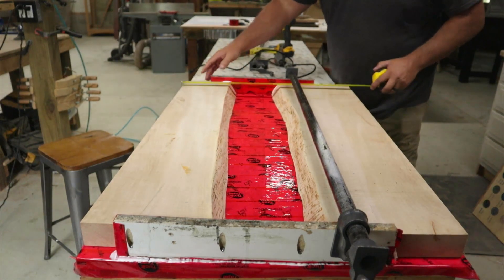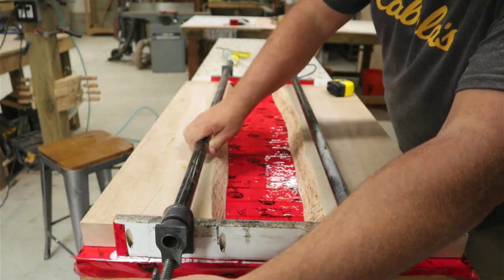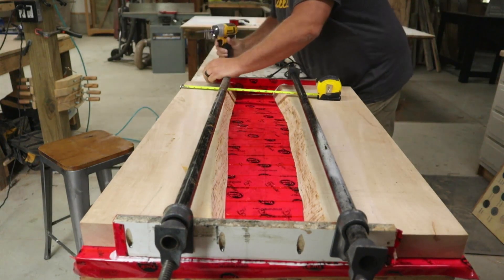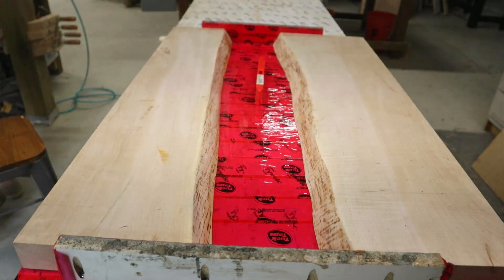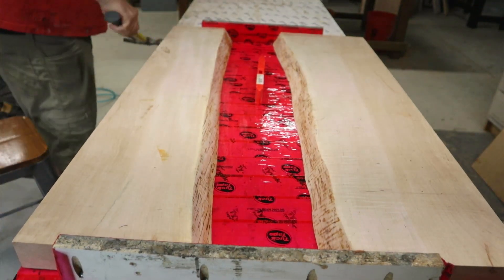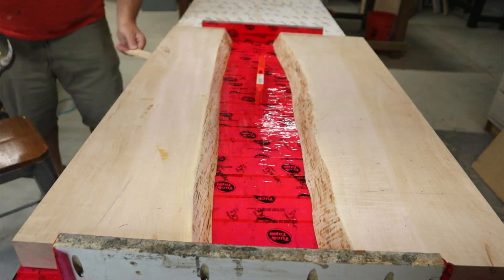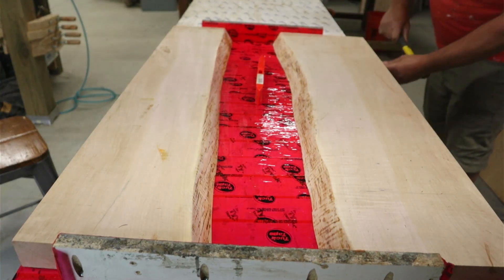Once it was all dry, I started leveling the entire table. I set a level on there, and anywhere I thought I needed to raise it, I put a shim underneath the board the table surface is made out of. That way when we go to pour the epoxy, everything flows nicely — you don't have a deep end and a shallow end. It stays nice and level so that on your last pour, it doesn't all pour out one side.